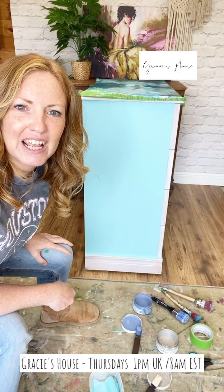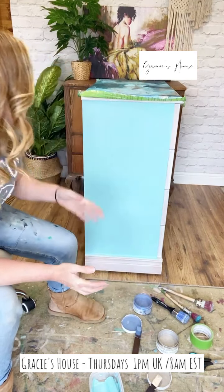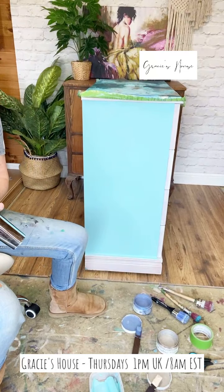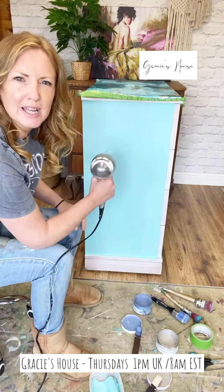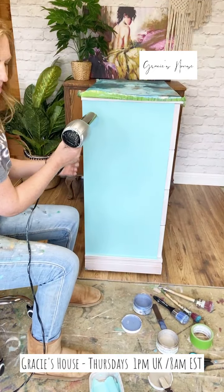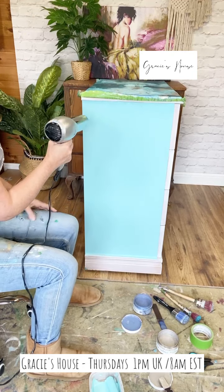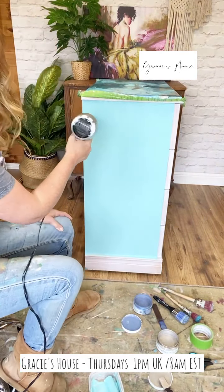When I'm actually rolling on I do try to go in one direction, but as long as you lay everything off in the same direction you shouldn't have a problem - I wouldn't leave it all in random directions. And because Paint Couture dries quite quickly, that's another good reason to use a roller on big flat surfaces - you get your paint on quick and you're not having to mess with it too much. I need to glue that on - I don't recommend hair drying, it's just for the purposes of a live really.